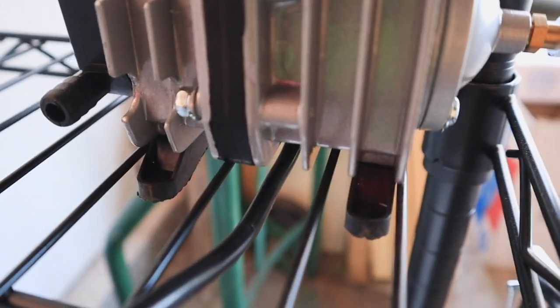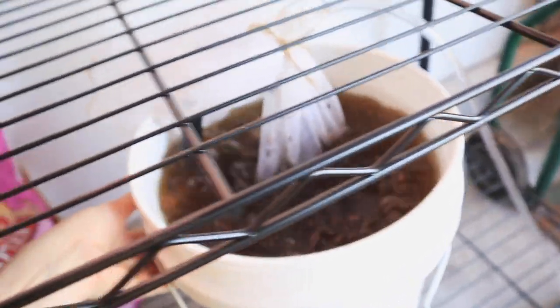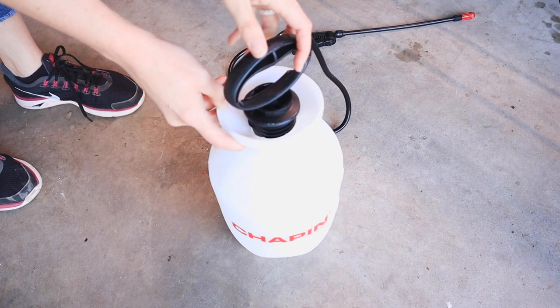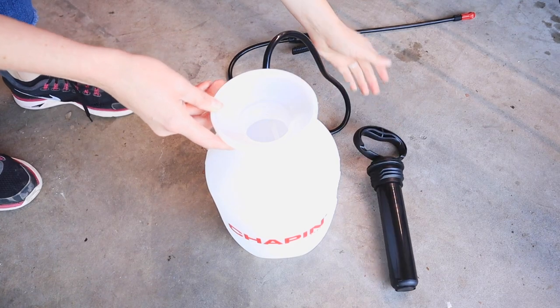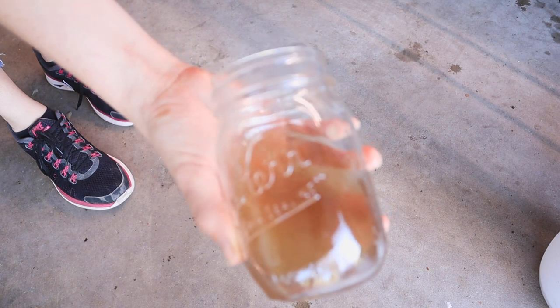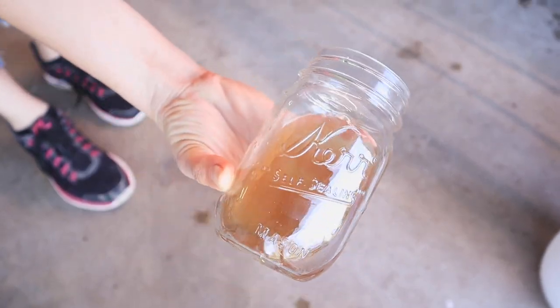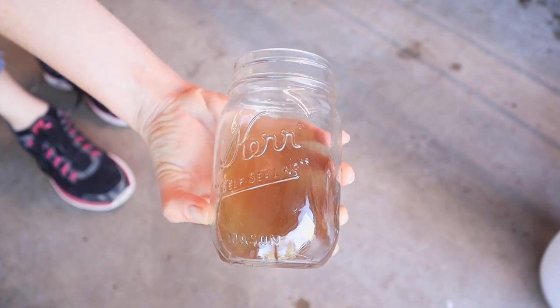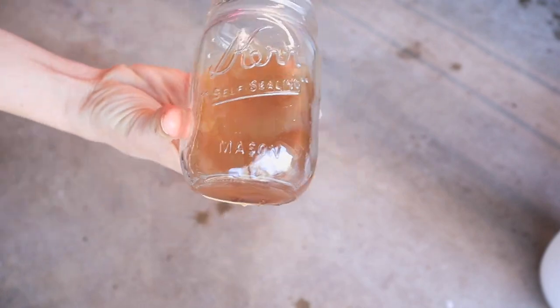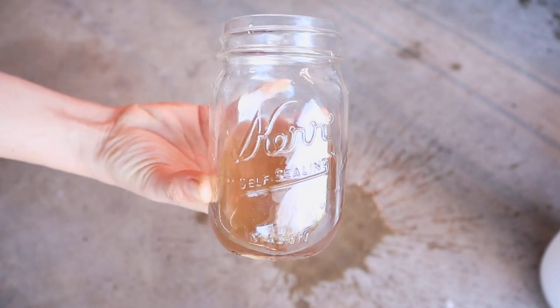Worth noting is how perfectly this air pump fits with these shelves — it decreases rattling and the air pump moving around, and I'm really happy with that. Now let's say it's been 24, 36, or 72 hours — it is time to foliar feed your plants. You want your tea to be rather dilute; you don't want it too strong because you don't want to burn your plants. This is a good color.